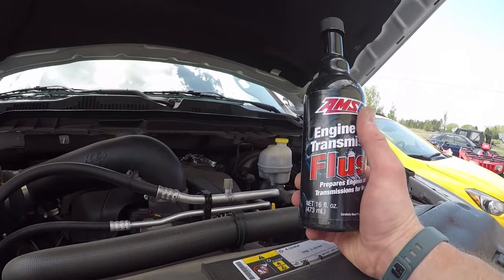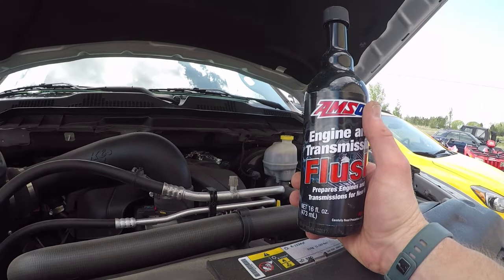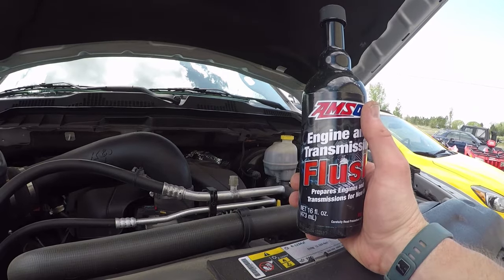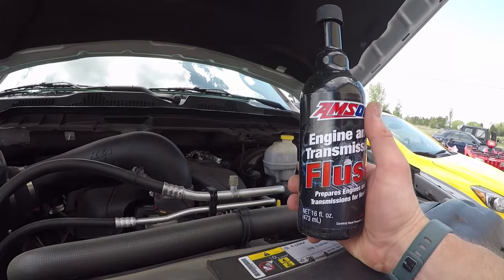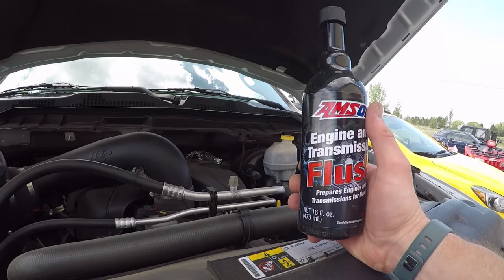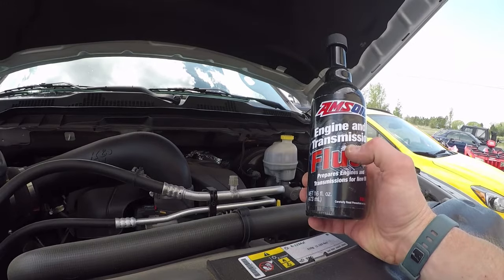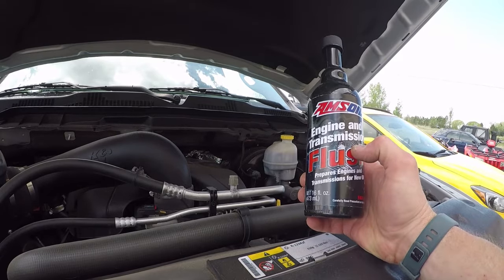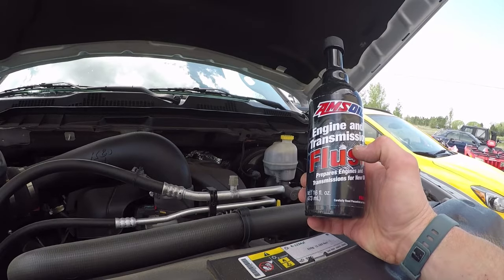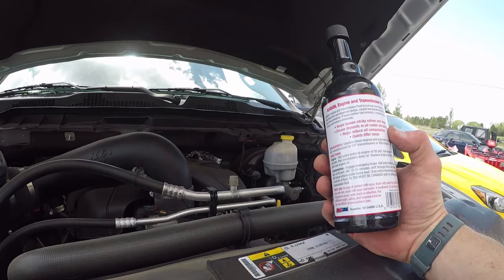Good afternoon. It is May 6th, 2018. I'm going to be doing an oil change here on the 2016 Ram 5.7 liter Hemi. This is my 1500 that I got in December. I'm getting ready for a trip and I'm going to swap it all over to AMSOIL today — engine and transmission. Flushing out the old oil and putting in AMSOIL Signature Series Synthetic 5W20 with the AMSOIL EA filter.